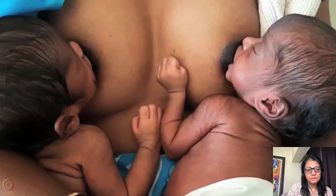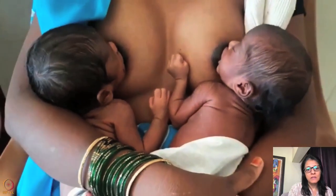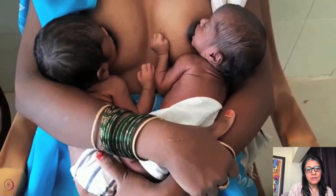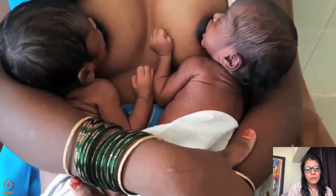In this clip, the neck is too hyper-extended — we don't want that much hyper-extension. You can see more of the upper areola is going into the mouth.